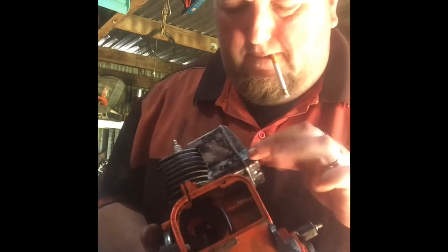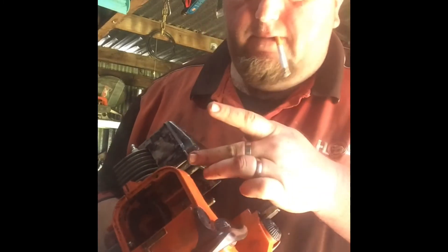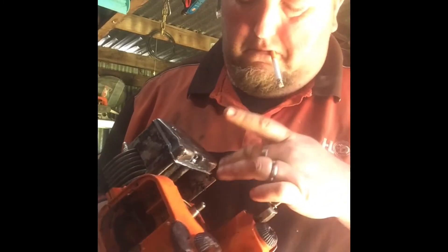Muffler's on. Just put a bit of RTV around just to seal it off.